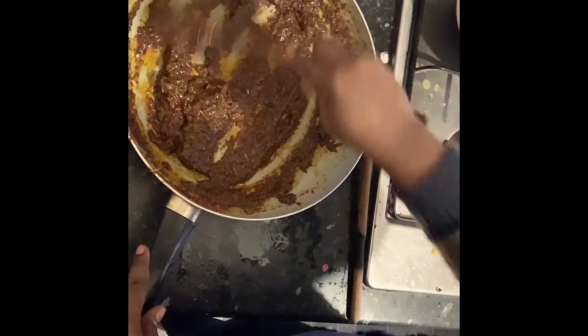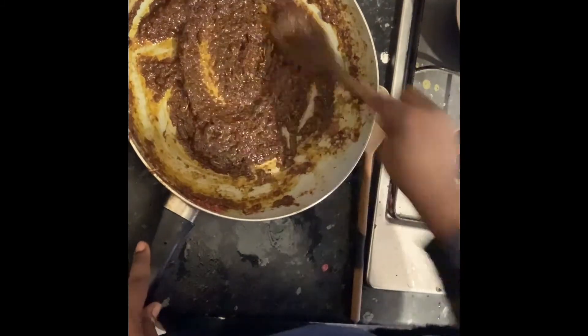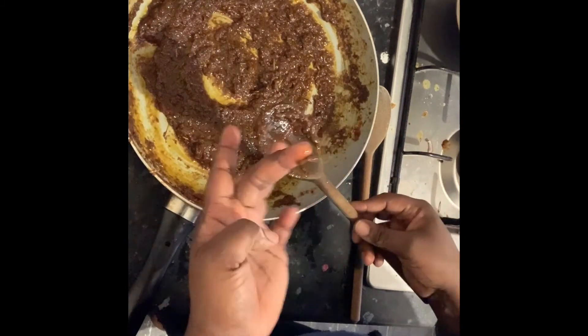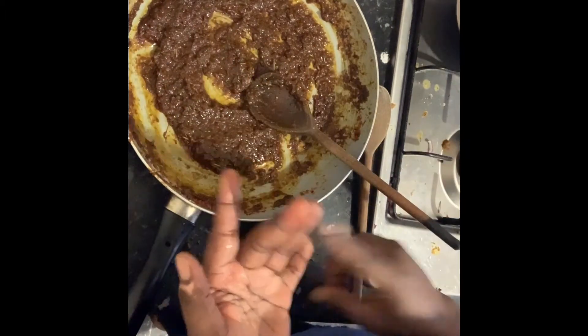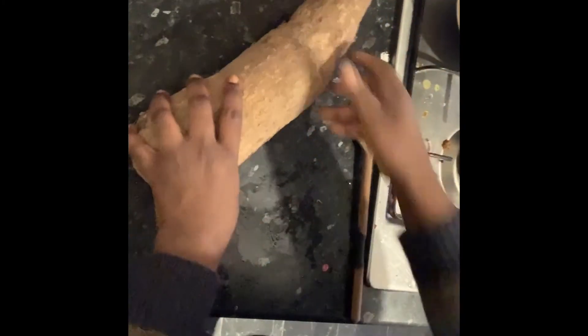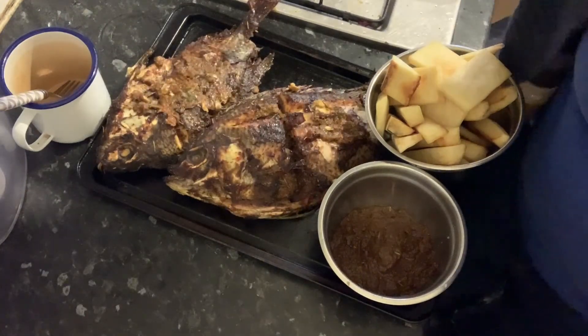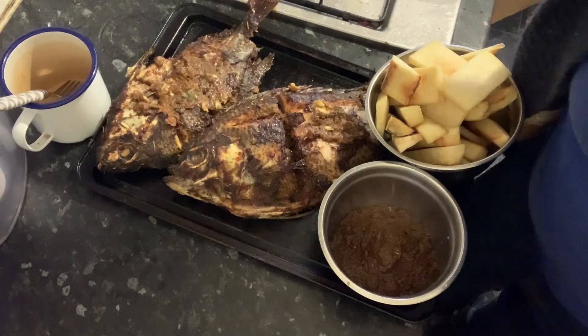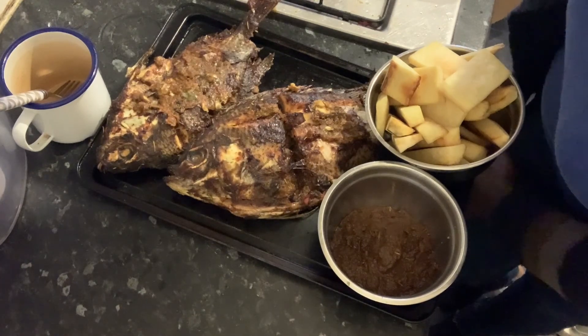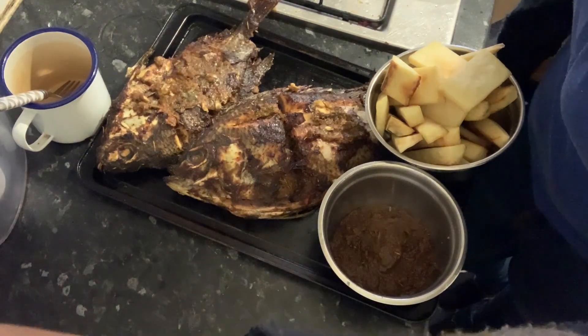This will be the sauce for the yam — it's black because I added potash, which is what we call it in my place. This is the yam sauce. The next thing is the yam — I'm going to cut it, boil it, and use it to eat the fish. My friends, this is the end product of the food. I hope to see you in my next vlog. One peace, one love — bye for now!